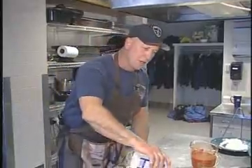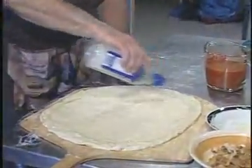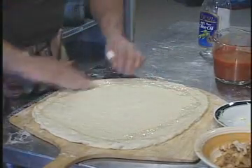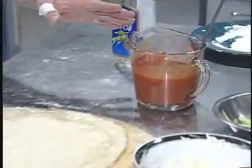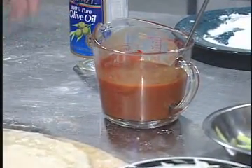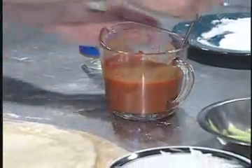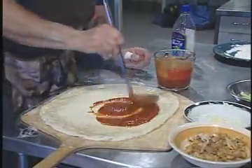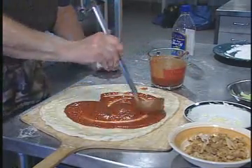While the first pie is cooking, we're going to move on to the buffalo chicken pie. We're going to take the same steps as before — olive oil on the outside edge. Then we go with the sauce, which is made with two-thirds crushed tomato sauce and one-third hot wing sauce. Mix that together and put it on your dough, spreading it around nice.